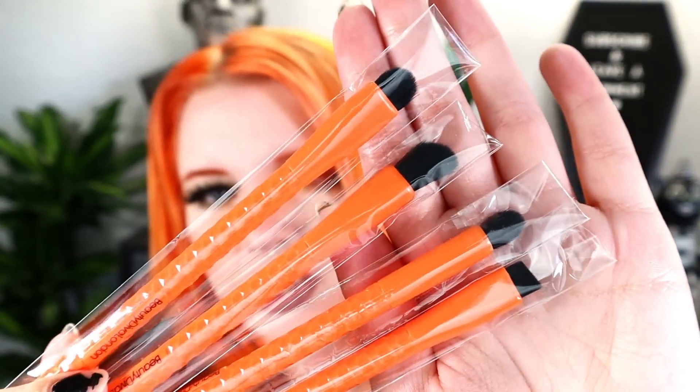Next is a four-piece brush set from Beauty Diva London, retailing for $48. I've never heard of this brand. These feel really cheap to me — I'm blown away that they retail for $48. The shape is cute and the angled brush would be good for tight shading or liner under the lower lash line, but the orange handles aren't my style. They feel like dollar store brushes to me.